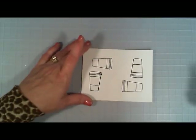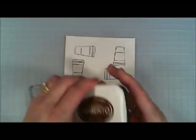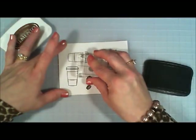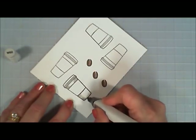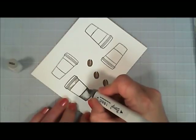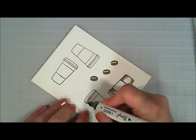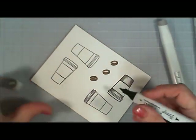I also grabbed the little cocoa bean from the stamp set and stamped it with Memento Rich Cocoa ink, but I ended up not using it. I'm coloring the coffee cup part on one stamped image and just the lid on the second stamped image, because the dies that come with this stamp set include separate little coffee cup covers.